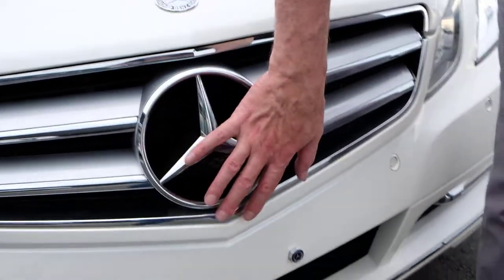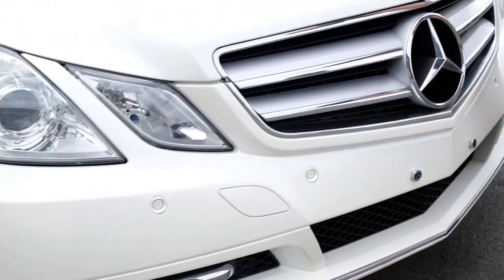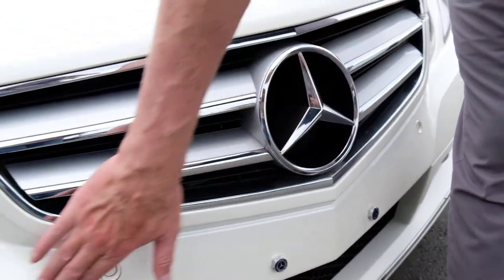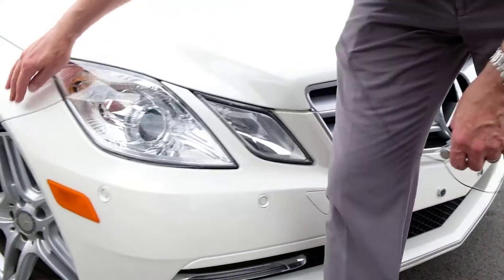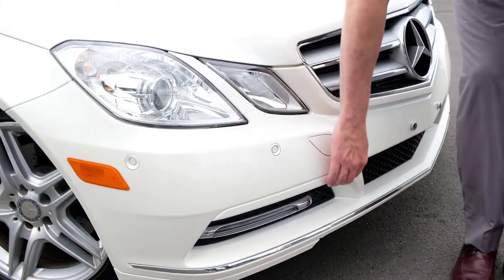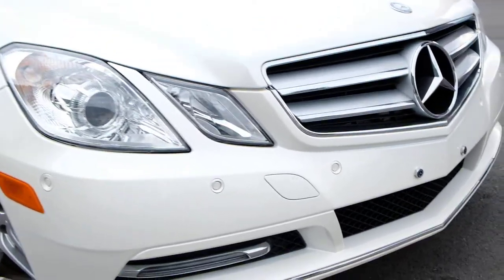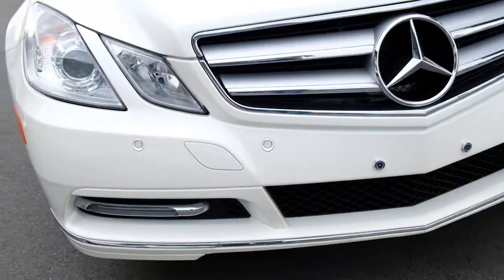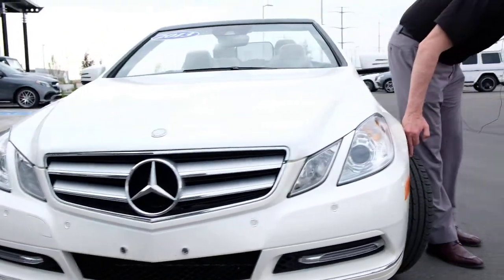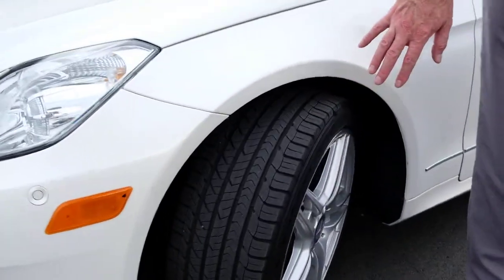Looks like somebody has put some plugs in where a license plate used to be. For the most part things look pretty good — a couple little scuffs. I'm almost wondering if there's a clear bra on there, but I don't think so. A couple of little rock chips, but things look pretty good.